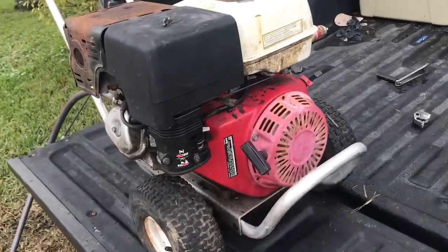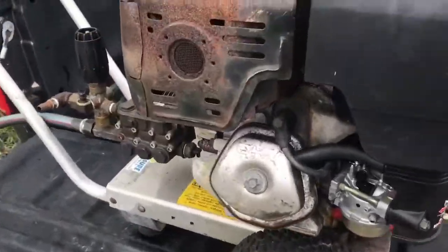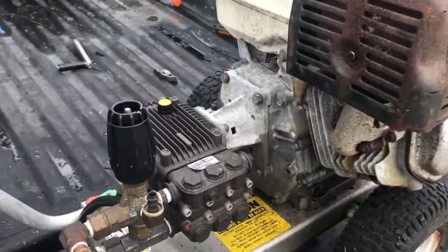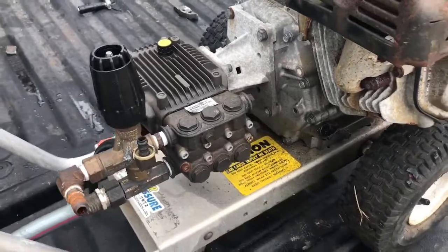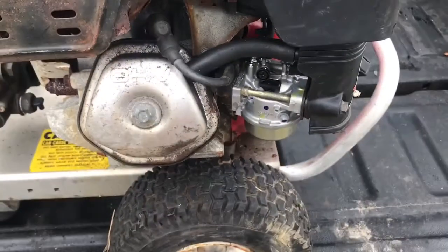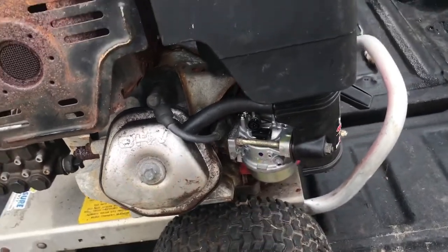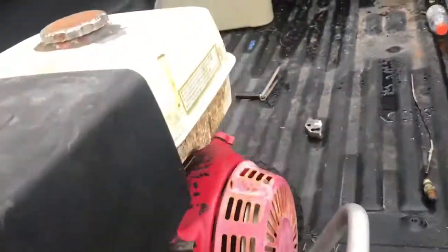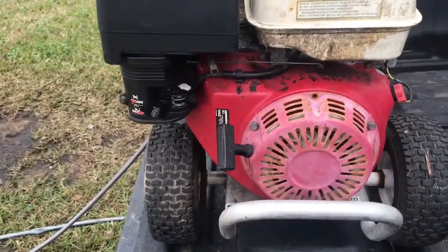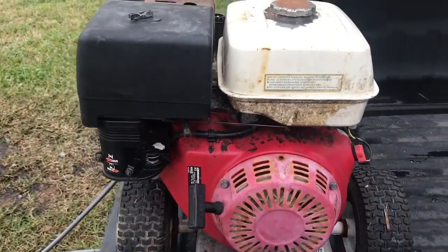Alright guys, today I wanted to make a video about the Honda GX390 surging or hunting for an idle. This is one I picked up off Craigslist. I put a new carburetor on it already and a new spark plug. However, it still surges — it wants to just not idle right. I'll start it up here in a minute and let you guys see what's going on.